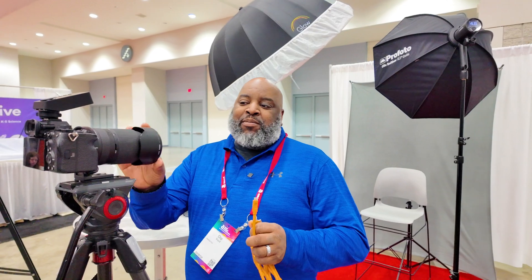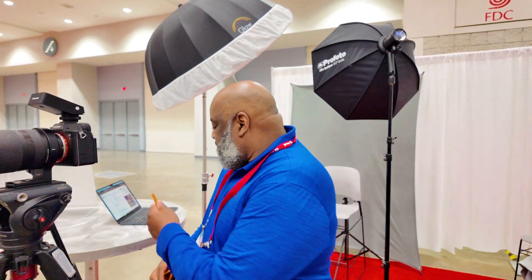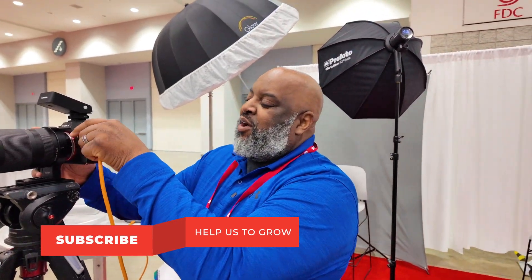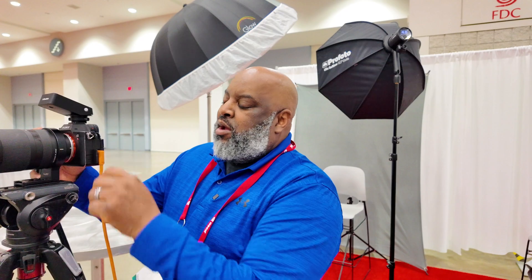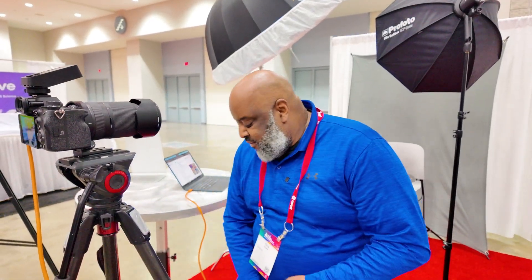We're going to actually get it and put it in the camera. I'm using a Sony A7R5. So we're going to go ahead and put this handy cable in here with our camera. I'm at a conference — we're doing multiple headshots and I want to try Evoto AI for tethering. Let's see how it works and jump over to the software.